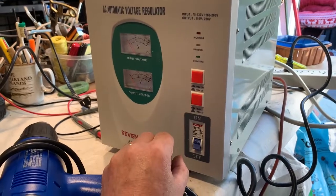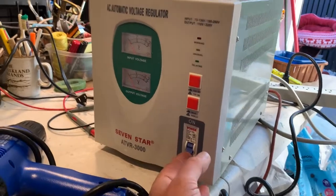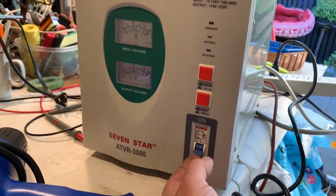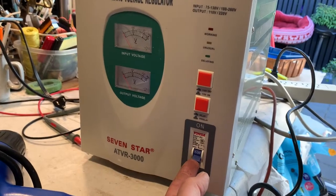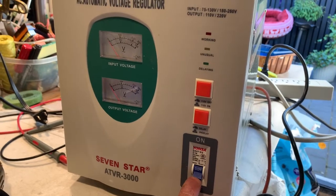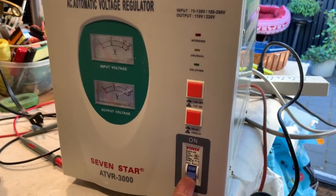I'll switch it on — it's set for a short delay at the moment, not a long delay. You'll see the output voltage take a few seconds to come on, while the input voltage comes on straight away. It's plugged into a 110 volt supply at the moment.